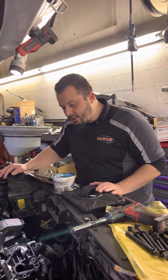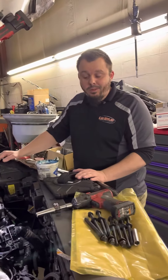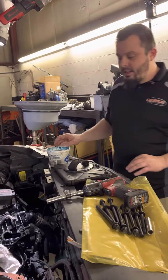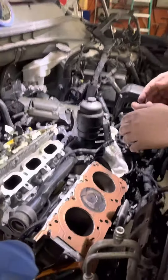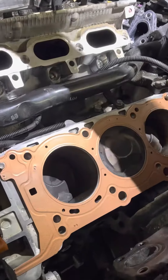We ended up noticing that not only was the engine leaking coolant externally, but it was also leaking internally. What happened was the head gaskets went bad, and it was leaking coolant down both sides of the block, on the front and the back side of the engine.